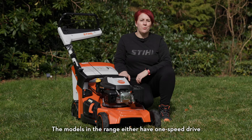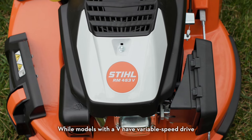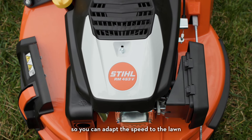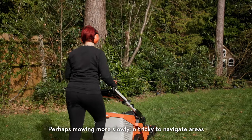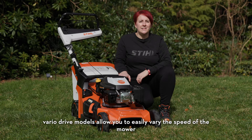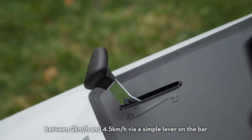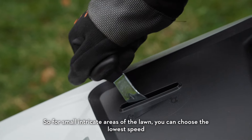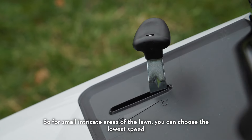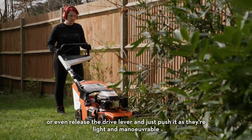The models in the range either have one speed drive, indicated by a T in the name, while models with a V have variable speed drive, so you can adapt the speed to the lawn — perhaps mowing more slowly in tricky to navigate areas. VarioDrive models allow you to easily vary the speed between 2 and 4.5km per hour via a simple lever on the bar, so for small intricate areas you can choose the lowest speed or even release the drive lever and just push it, as they're light and manoeuvrable.